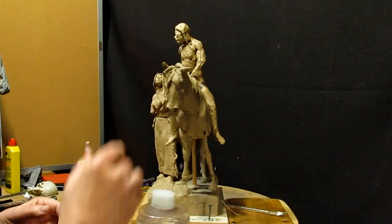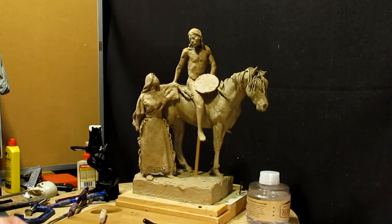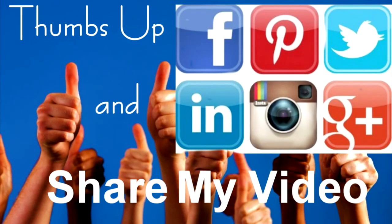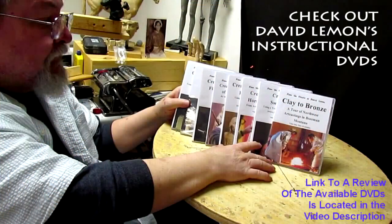All right, everybody, that's going to be it for today and I'll see you next time. Give me a thumbs up and share my video. And check out my instructional DVDs — the link is down below this video. All right, see you next time.